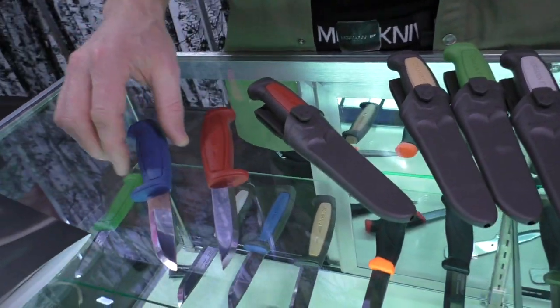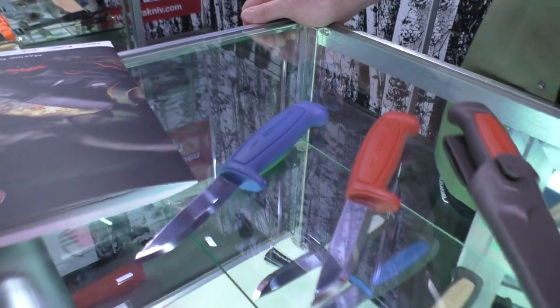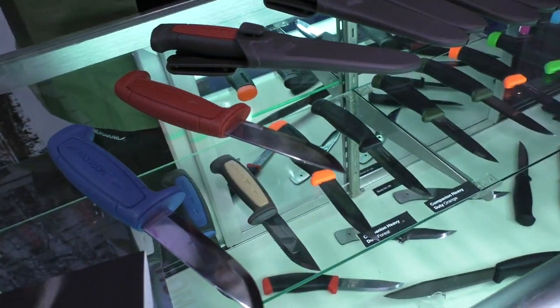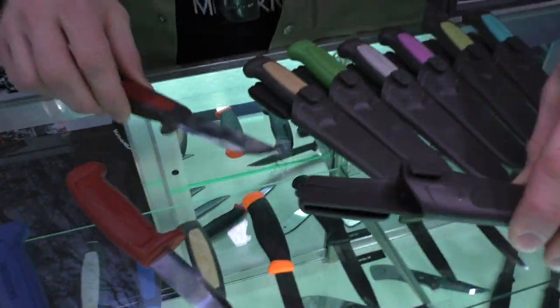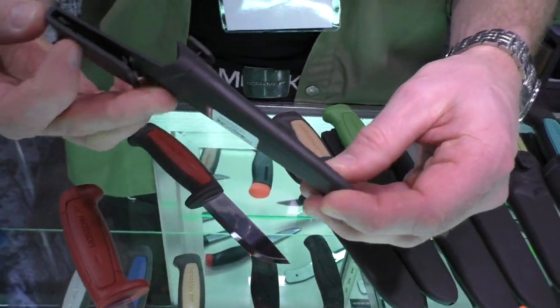There's also the same knife in the 546 stainless and a plastic version. They all come now with a new sheath that is improved — the old sheath was good but not quite good enough.